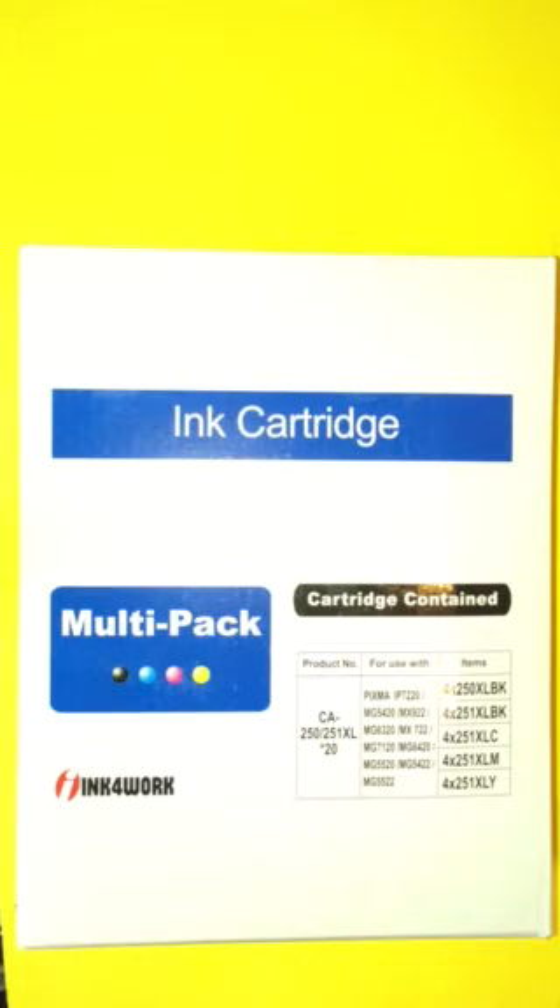As soon as it came in, I opened the box — as you can see — and popped out the cartridges. This is for the PIXMA 922. There are four of each color, and I immediately loaded up my printer because I had no ink.